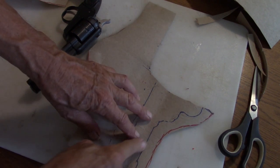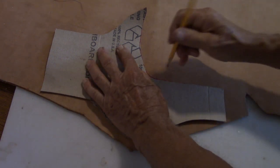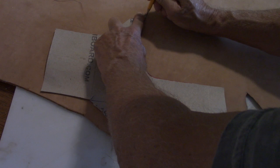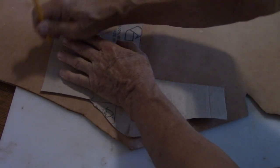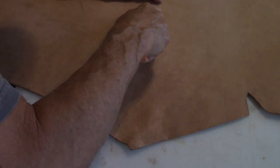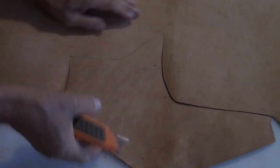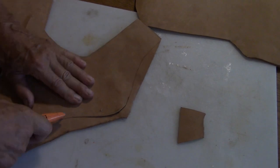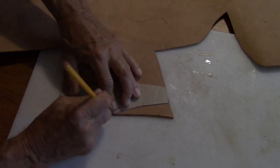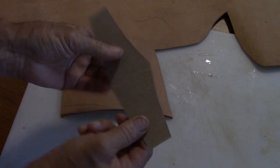Here you can see the gun silhouette — you need about three-quarter inch extended on both sides. Laying the pattern out to make the best use of the sheet of leather with minimal waste. I'm using a utility knife to do the cutting. To make it symmetrical, fold it in half and then trim the edges — mine was pretty close just eyeballing it.